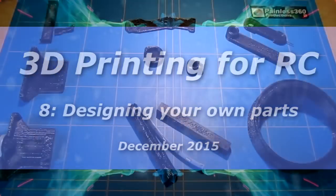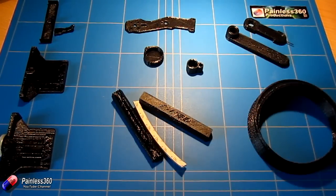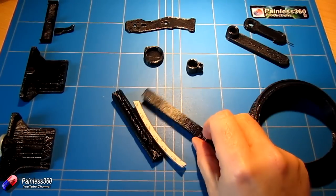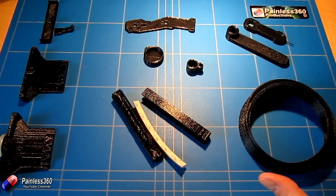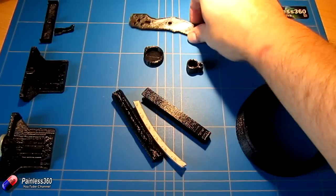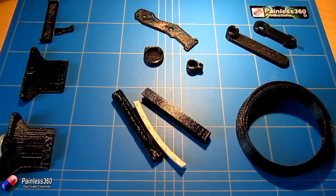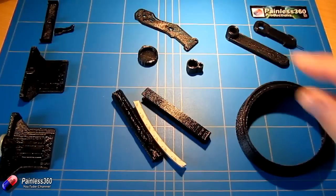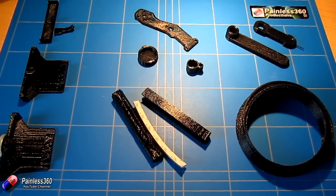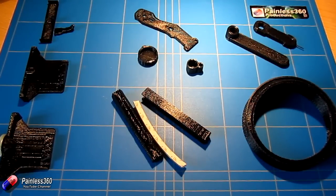Welcome to the video. In this 3D printing for remote control video, we're going to take a look at actually designing your own parts. Here's a selection of stuff that I've designed and printed, to show some of the tips and tricks and considerations when you start to design your own bits for remote control — things like replacement arms for quadcopters, wrenches for the 10mm nuts on 250 quads, and GoPro covers.